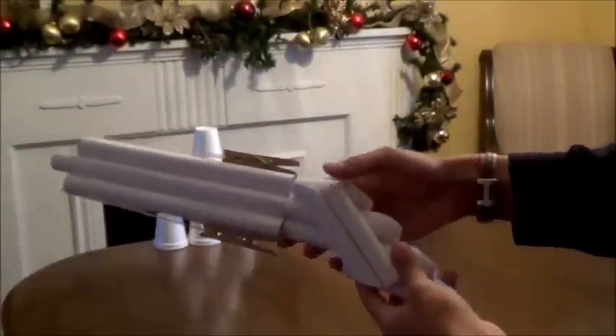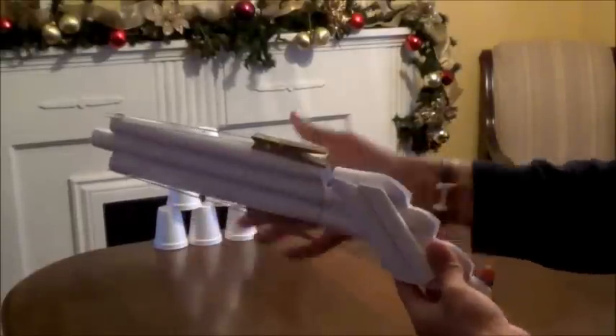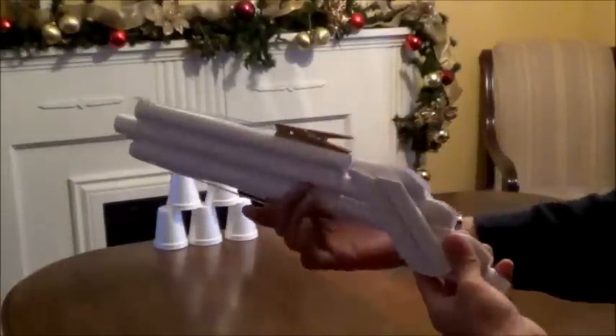So this is what I'm going to be building today. It's a pistol made out of paper that rotates and will shoot two shots. So let's go ahead and test it out.